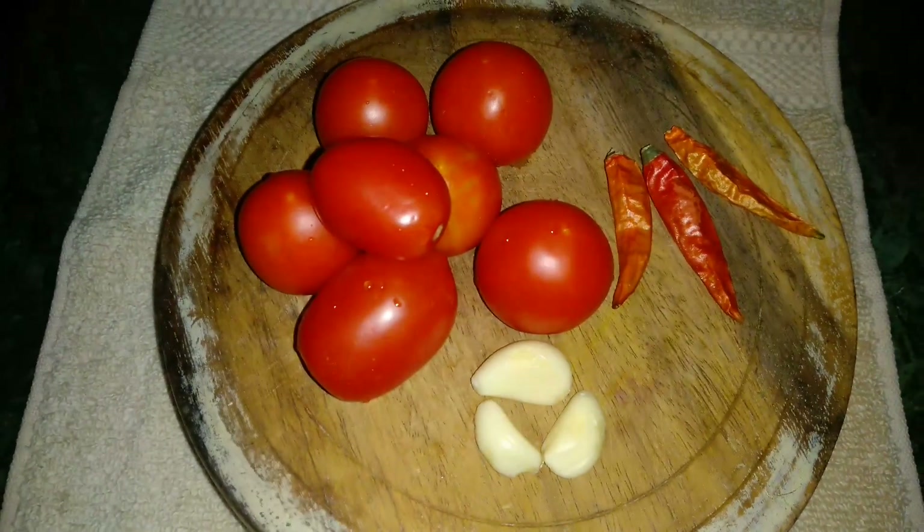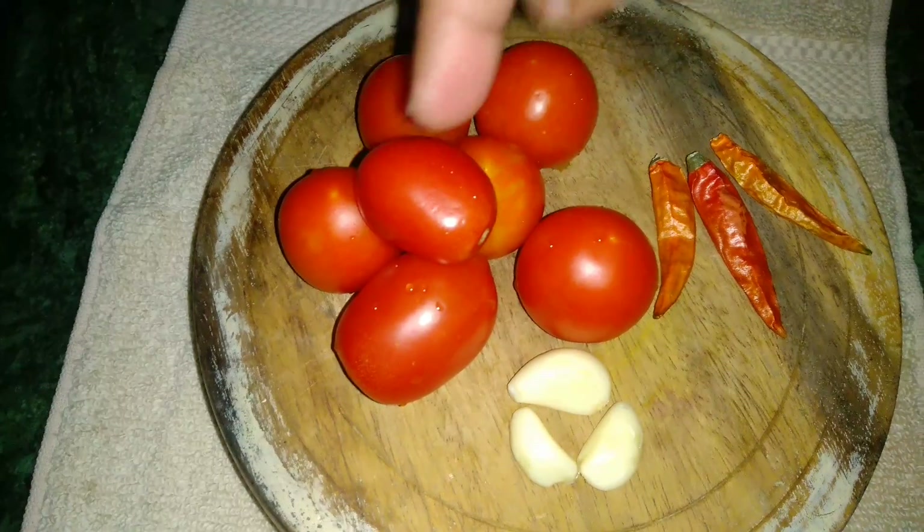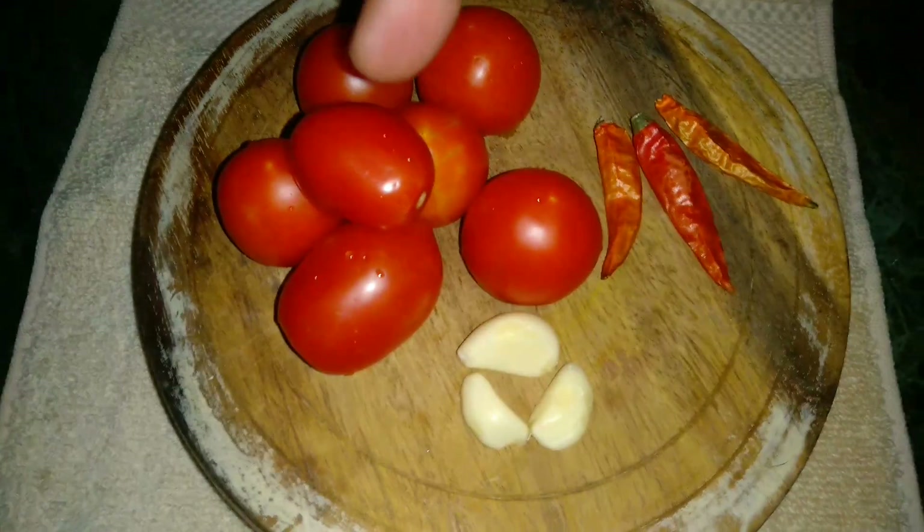For this recipe, I have taken tomatoes — about 7-7 tomatoes. These are small tomatoes. They are much smaller and they will be better for the chutney.